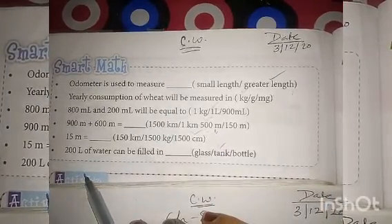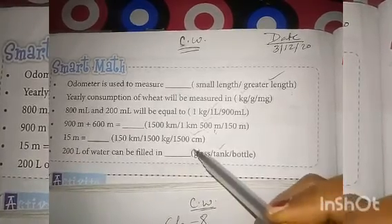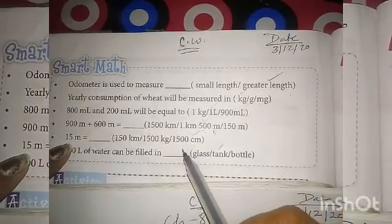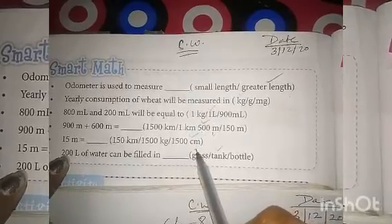Fifth number question: 15 meter converted to centimeter. 1 meter equals 100 centimeters, so 15 meter equals 1500 centimeters. This is the correct answer.